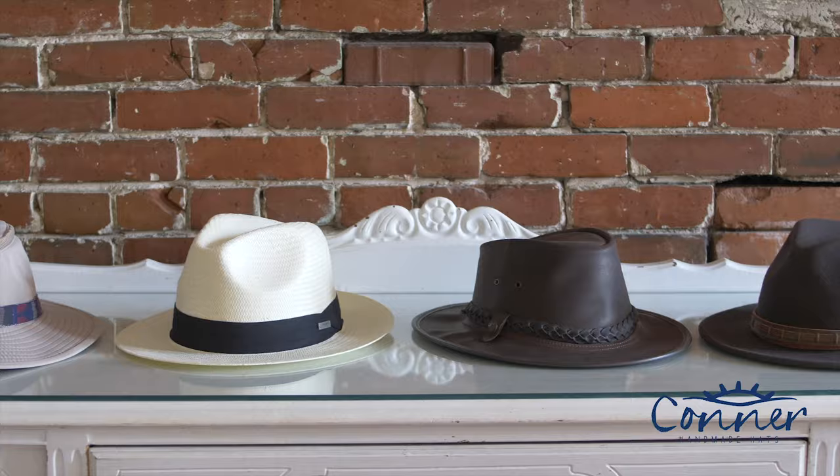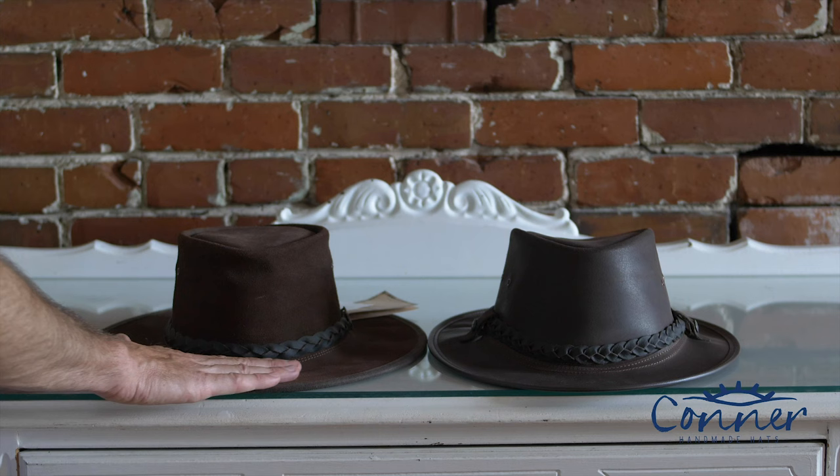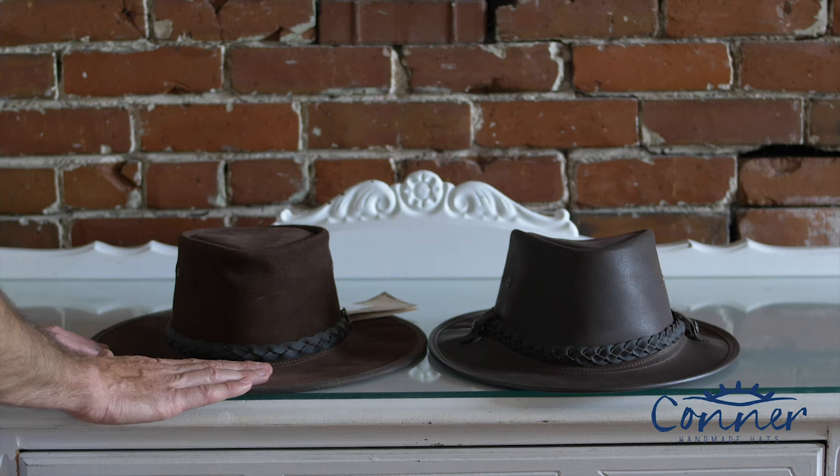In this video we're going to show you how to bring your hat back to its original new condition. The next material we're going to talk about revamping is a leather hat — potentially quite a few things can happen to your leather hat that you don't like, and I'm going to attempt to show you how to fix or help fix those problems.